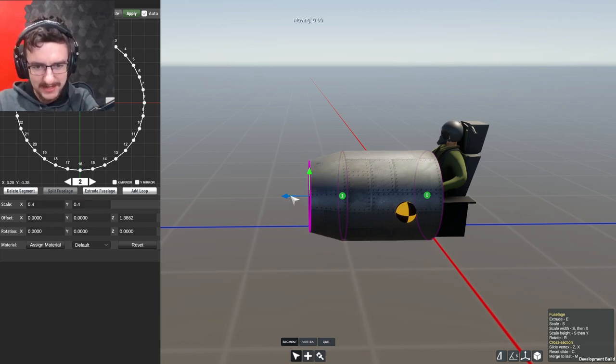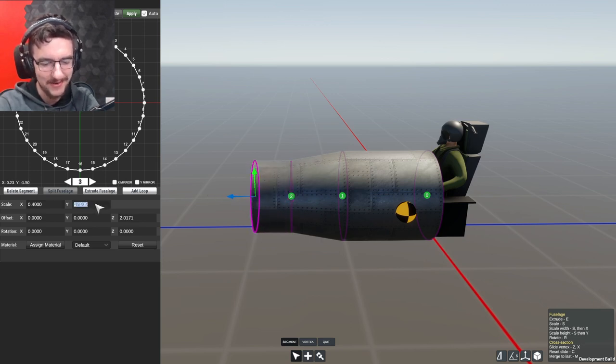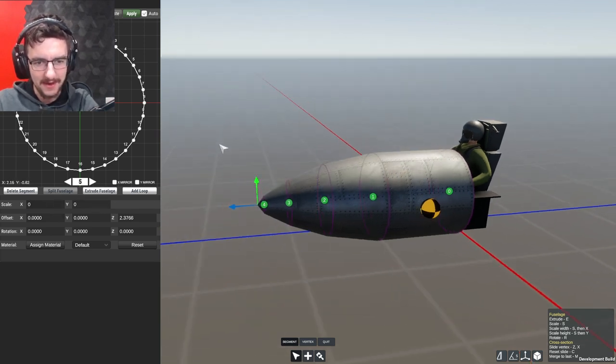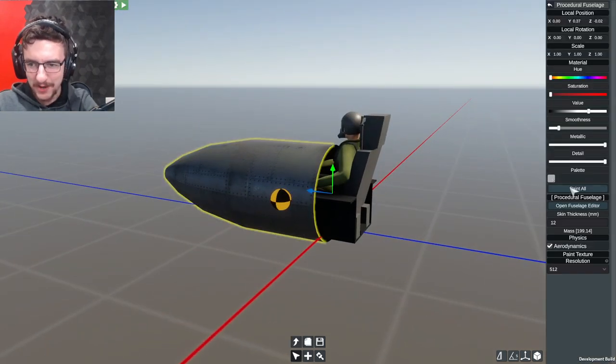We're going to go ahead and extrude it, and this is slowly going to come to sort of like a point. It's not going to be super pointy, but it's not going to be not pointy at all. Send it forwards a little bit more, do another one - going down to 0.25 and 0.25 on this one as well. Then continue it - this is going to be 0.1 and 0.1. Then we go ahead and extrude it one last time, make that zero and zero. You have a little point on this thing - that's pretty cool.